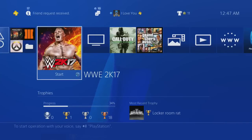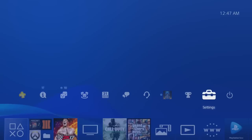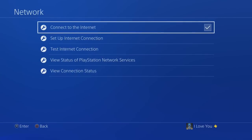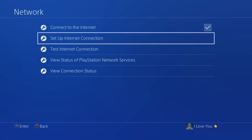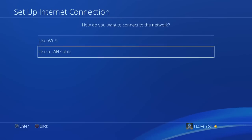Welcome to Tips with Splits. I'm going to show you guys how to connect your PS4 to the internet so you can play online games. Where you want to go is Settings, then go to Network, and right here — Set Up Internet Connection.